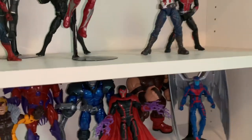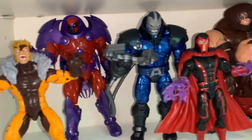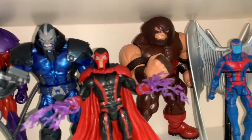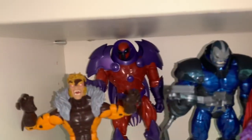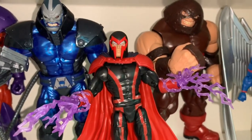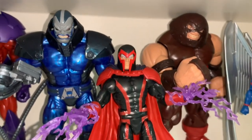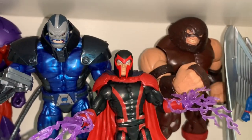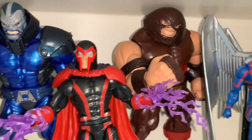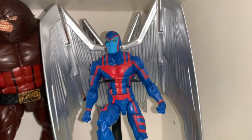Moving on, this is my X-Men villain shelf. Over here we have Sabretooth, Onslaught, Apocalypse, and Magneto — though I'm not a big fan of that suit. I really want the newer Magneto from the three-pack with Scarlet Witch and Quicksilver in his normal purple and red suit. We also have Juggernaut and Archangel, which is a pretty cool figure.